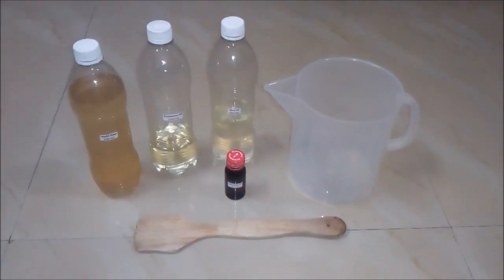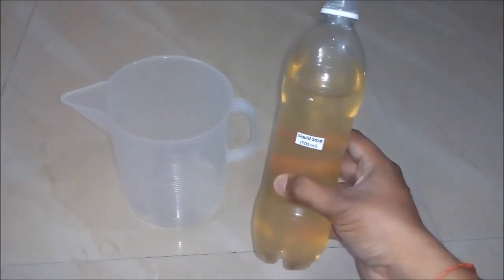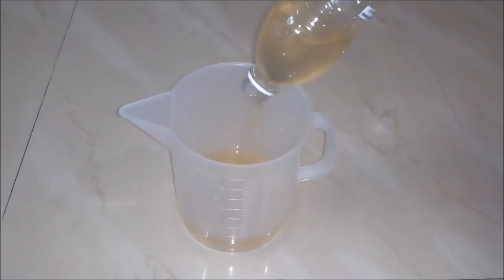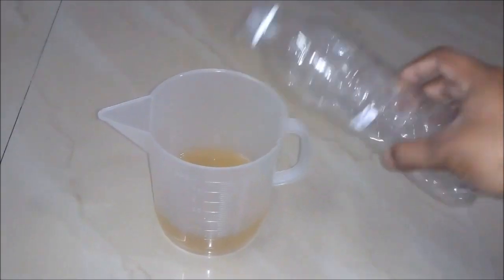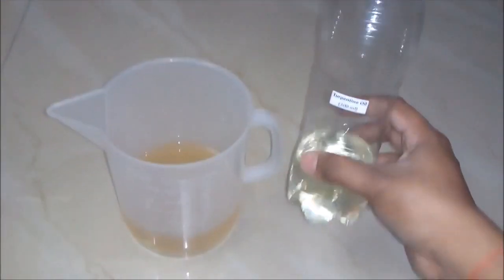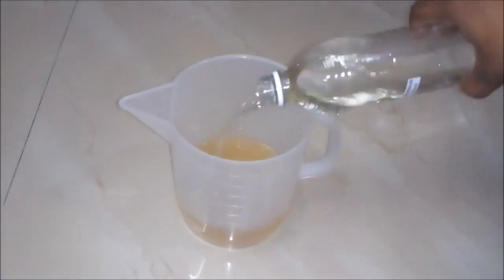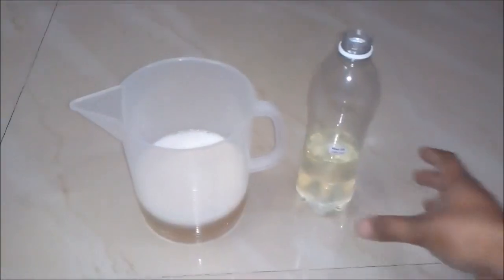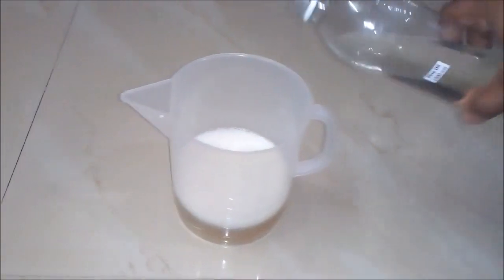So let's start the process. Firstly we will add plain liquid soap with no color and no fragrance, around 500 ml, to our empty beaker. Secondly we will add turpentine oil, around 200 ml, to our beaker. And thirdly we will add pine oil, around 300 ml, to our beaker.